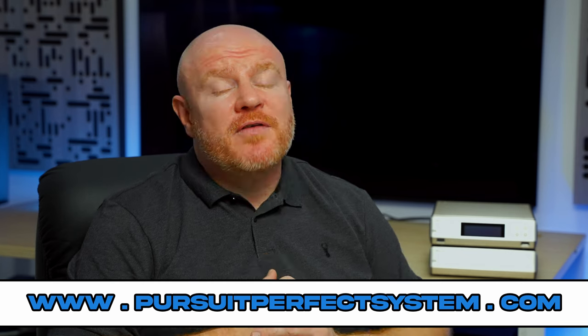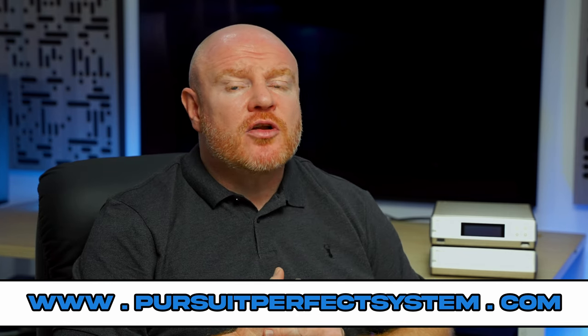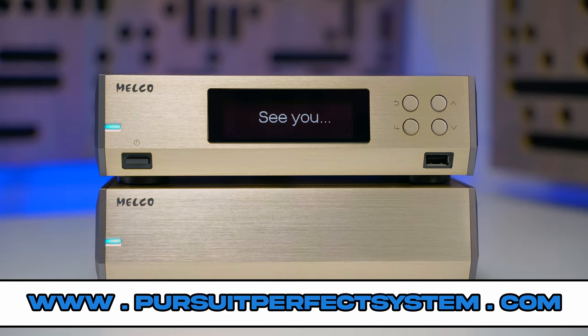I hope you've enjoyed this review and found it useful and helpful. If you did, make sure you hit the thumbs up button and subscribe to the Pursuit Perfect System YouTube channel. Thanks very much for watching — I'll see you soon. Take care, bye.